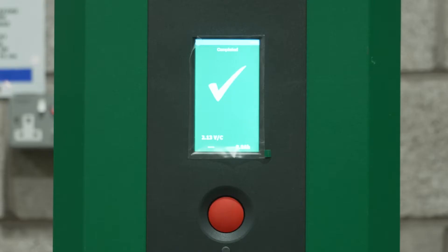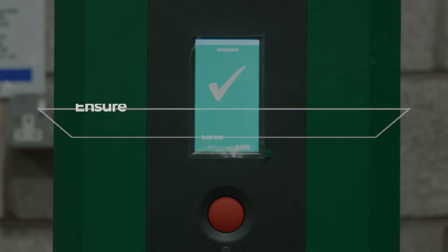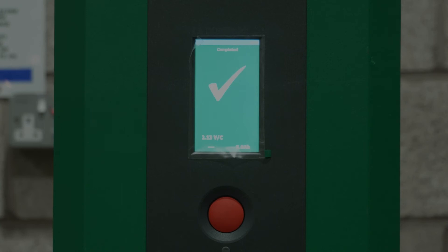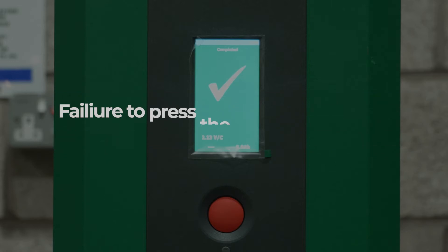When the charge is complete, as shown by a green light, LCD or lamp, the stop button must be pushed before attempting to disconnect the charger from the battery. Omitting to push the stop button could cause a spark, which in turn can ignite the hydrogen gas and cause an explosion within the battery.